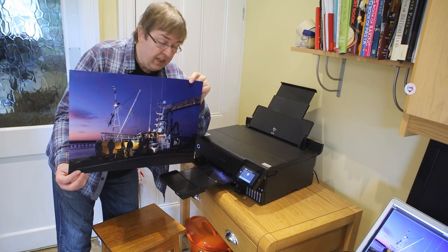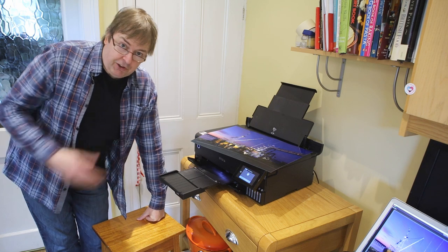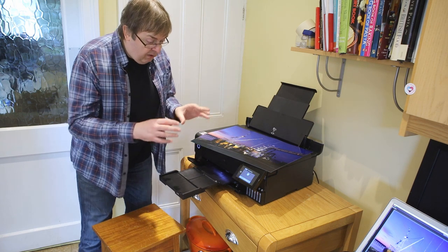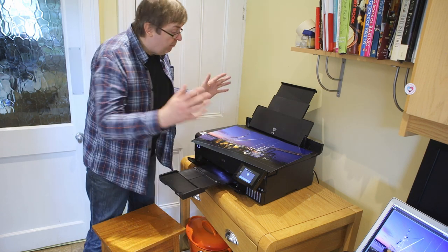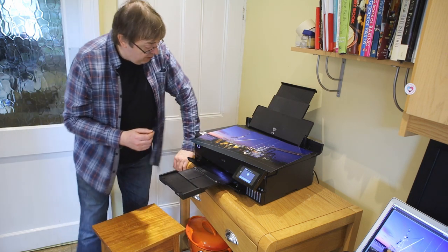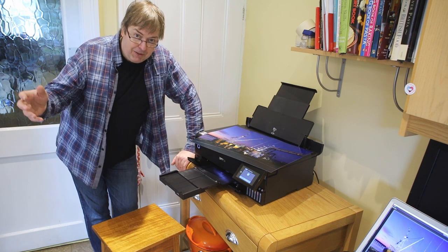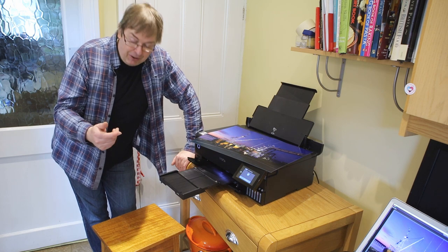The nice thing is I can check the ink levels and we've still got gallons of ink left. I hope these videos are of some use — I will be doing a detailed written and video review of the printer once I've completed all the different types of testing. Please do subscribe to the channel if you find it useful, and feel free to ask questions, though you may need to wait for the next video for specific paper comparisons. Thank you very much.